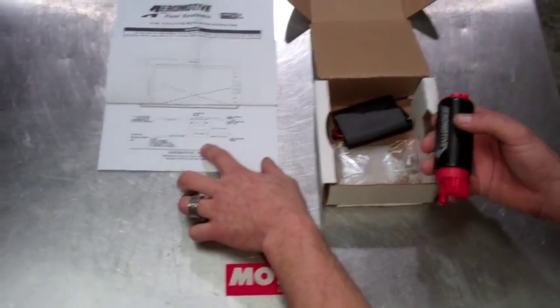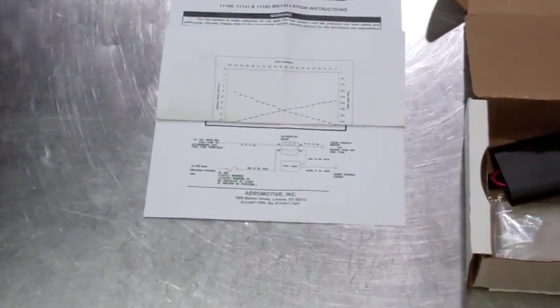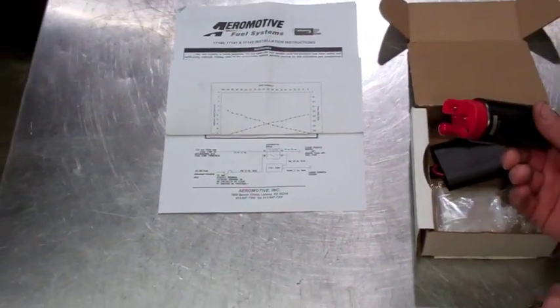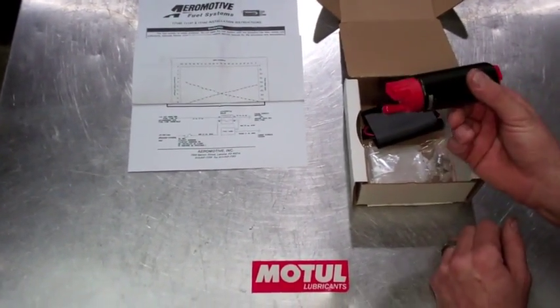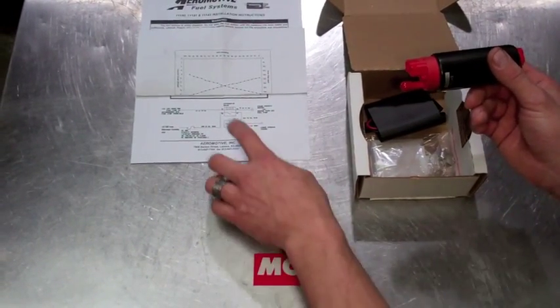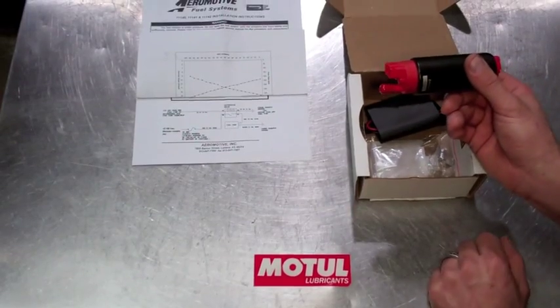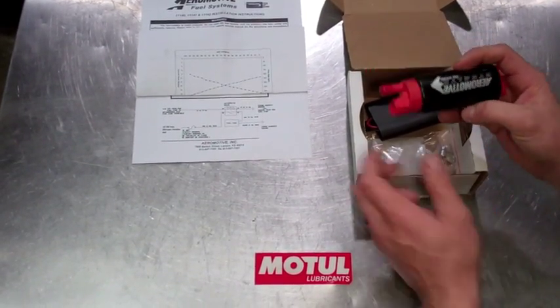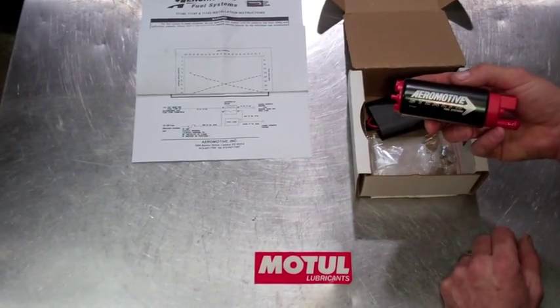Also in the directions, you'll notice that they recommend using a relay kit. That is due to the fact that they want a good amount of amperage to get this fuel pump to kick the full volume. So if you have an older car, it may be wise to do a relay kit on your fuel pump to get the full 340 LPH that this pump can deliver.